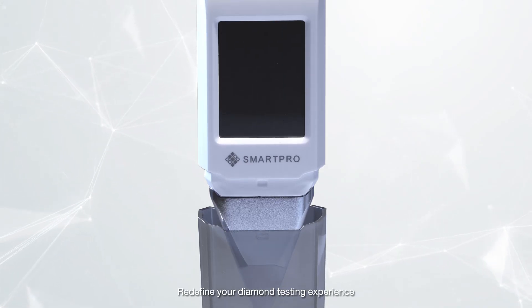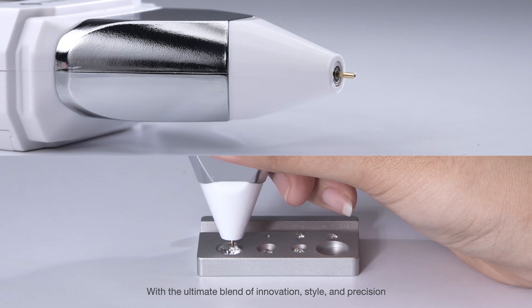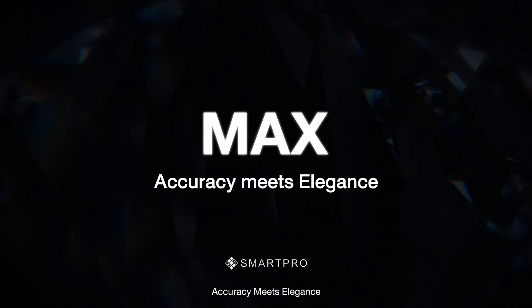Redefine your diamond testing experience with the ultimate blend of innovation, style, and precision. Discover the future of diamond testing today. Max — Accuracy Meets Elegance.